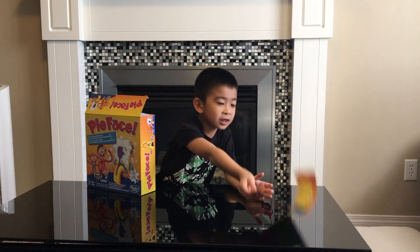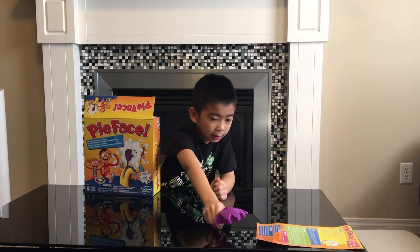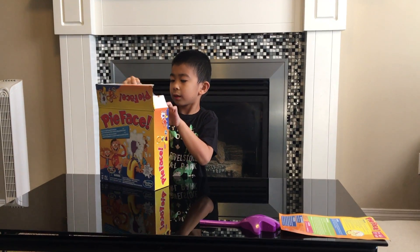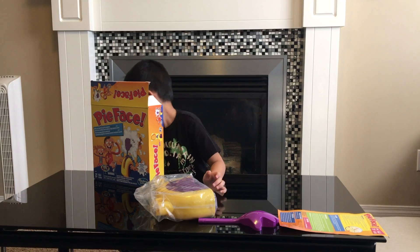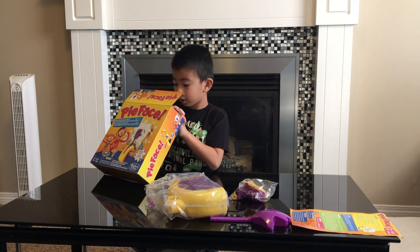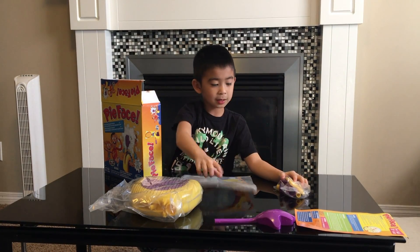There is an instruction. This is the hand. This is the body. And this is the parts to make it. And this is the face.